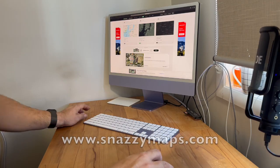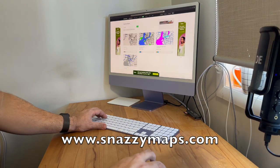Alright, let's make a project. I'm going to have a go at creating one of these custom laser cut maps. The first step is to go to snazzymaps.com.